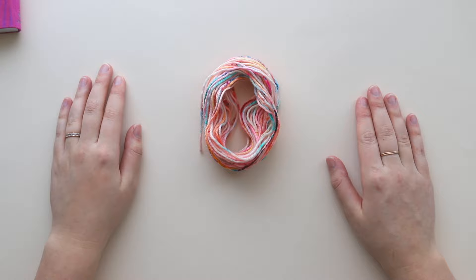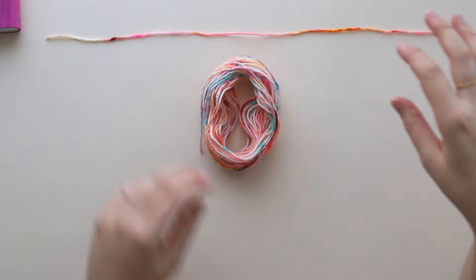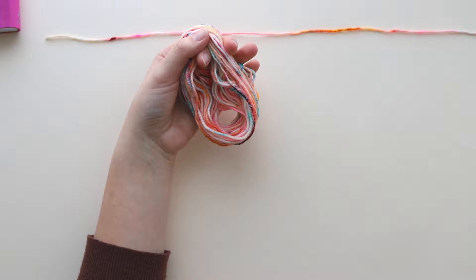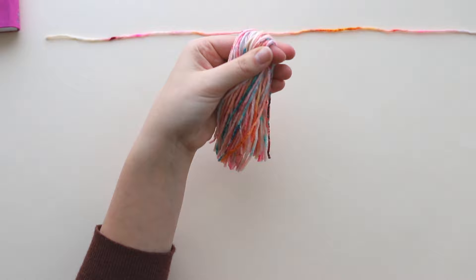Now we're going to grab our scissors and cut a separate length of yarn about two feet long. Then grab your loop and cut the bottom to make it into a big thick strip — just insert your scissors and cut across. You can see why we need sharp scissors because cutting through the bulk of that can be a little tough with dull ones.